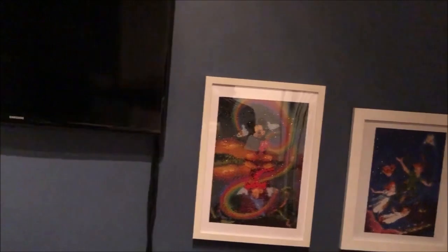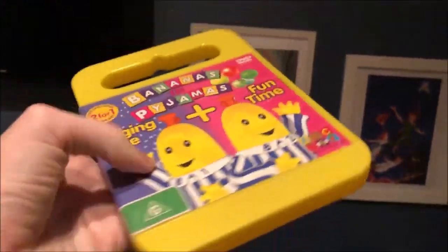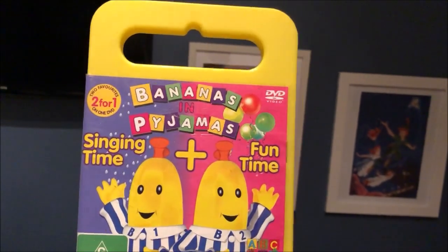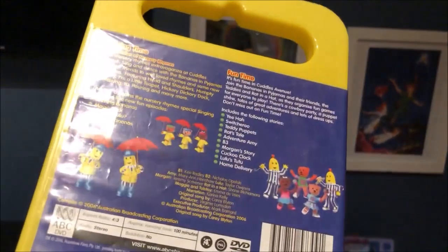The next DVD I'm going to show you is Singing Time plus Fun Time, which I bought this DVD from CEX in January 2015. So here's the front, the spine, and the back. And here's the disc.